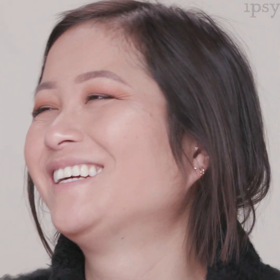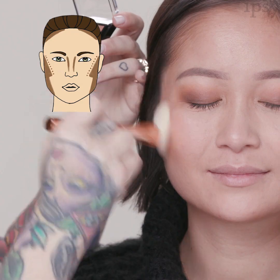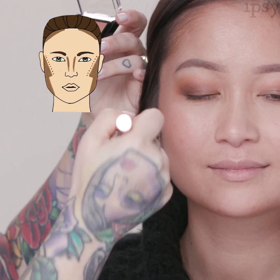We did half of the face so you can see the difference — we created shadows and dimension and it's super easy. To warm up the face we apply bronzer, placing it above the contour in a W motion, because this is where the sun naturally hits the face.